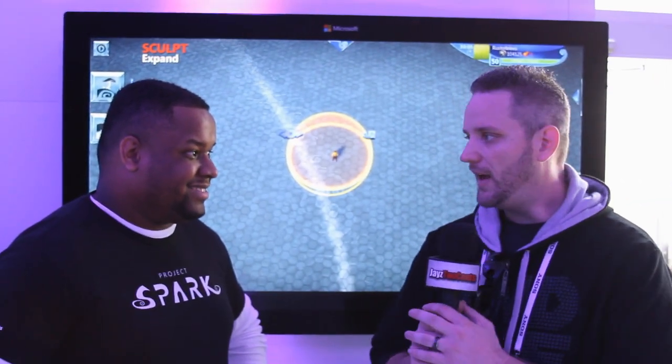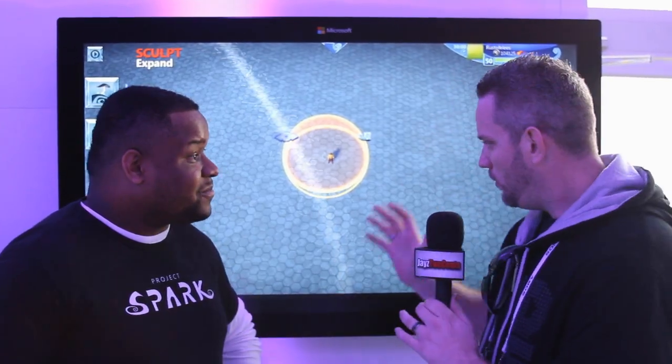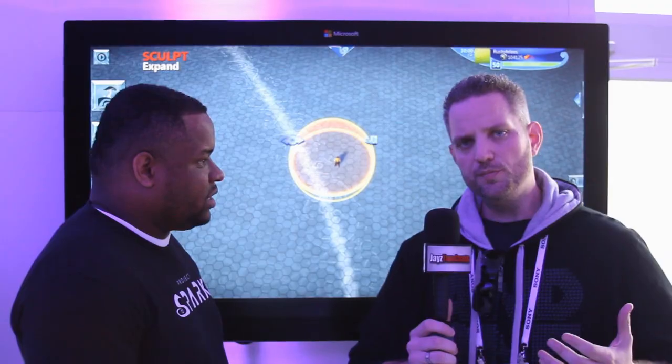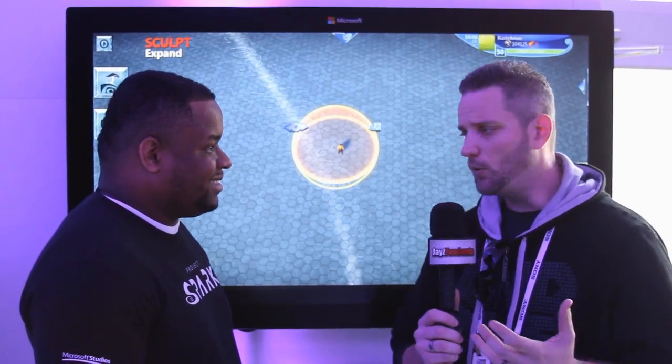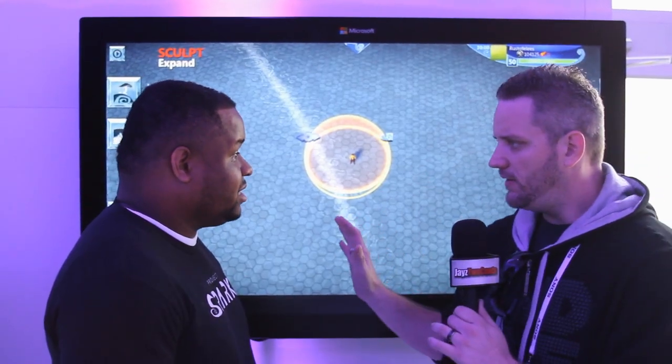Hey guys, Jay's Two Cents here, and I am here at the AMD booth — or the AMD tent — here at CES 2014. I'm joined here with James from Project Spark, Microsoft Studios. Now what we're looking at here, you kind of gave me a demo already, is a user-based gaming GUI, basically, where you can create your own games, any type of game that you want.